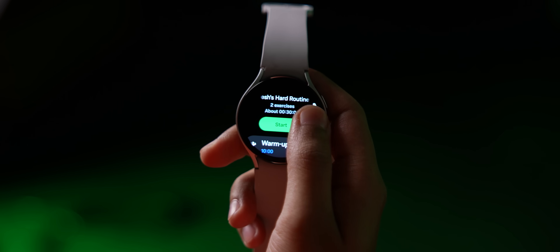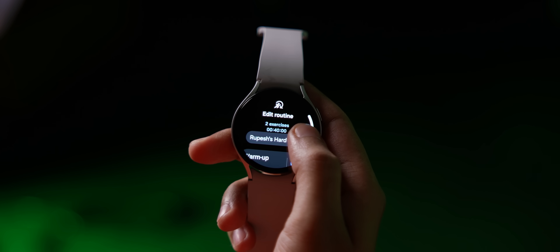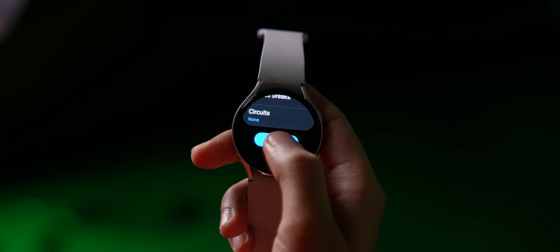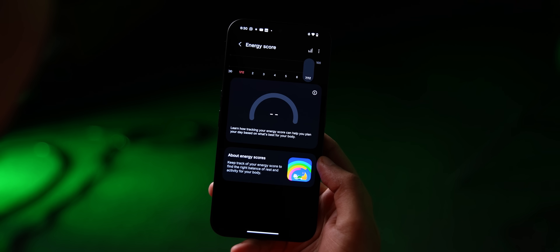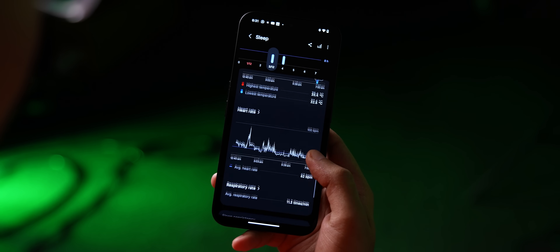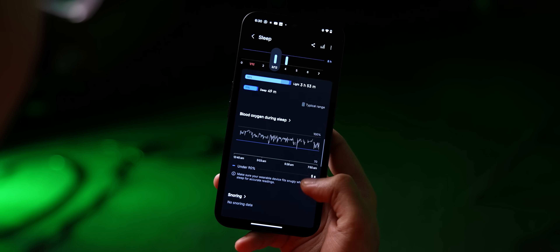Another cool Watch 7 feature that has arrived is workout routines, which lets you create your own exercise routine. For example: 10 minutes of warm-up, then 2 minutes of walking, a 10-minute break — very important — 2 minutes of cycling, and finally a cool down. The older Galaxy Watches also get the energy score feature, which shows your score depending on your activities, rest, and sleep. Sleep tracking has improved too — the sleep page now shows your average heart rate graph and average respiratory rate during sleep, and it also lets you know the amount of time you took to fall asleep.